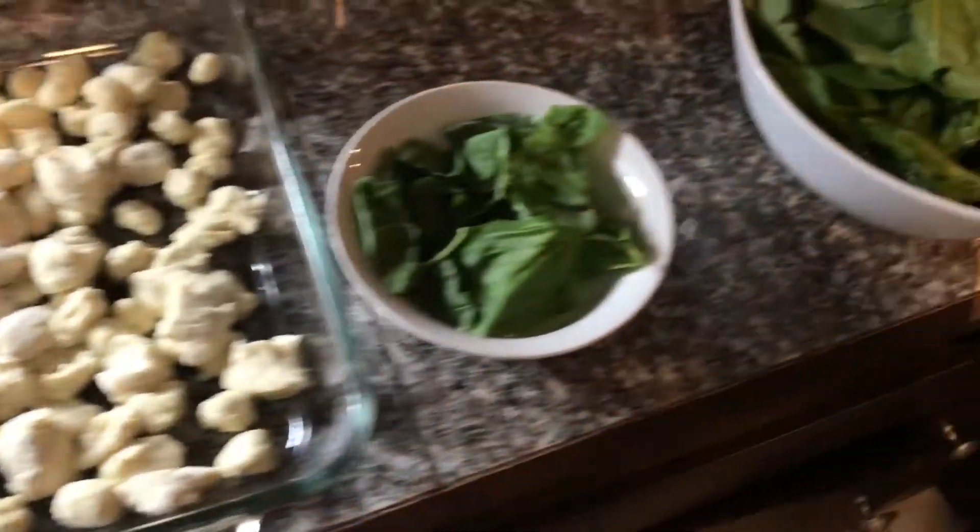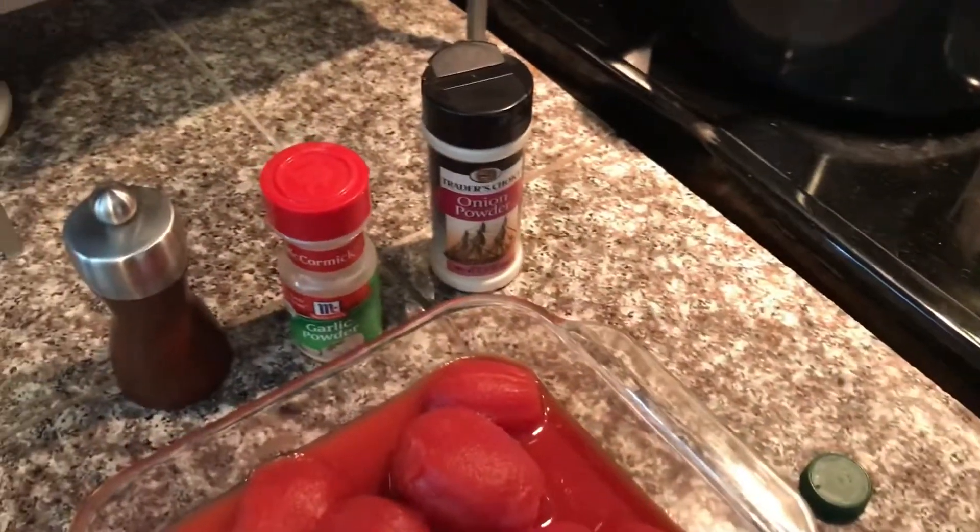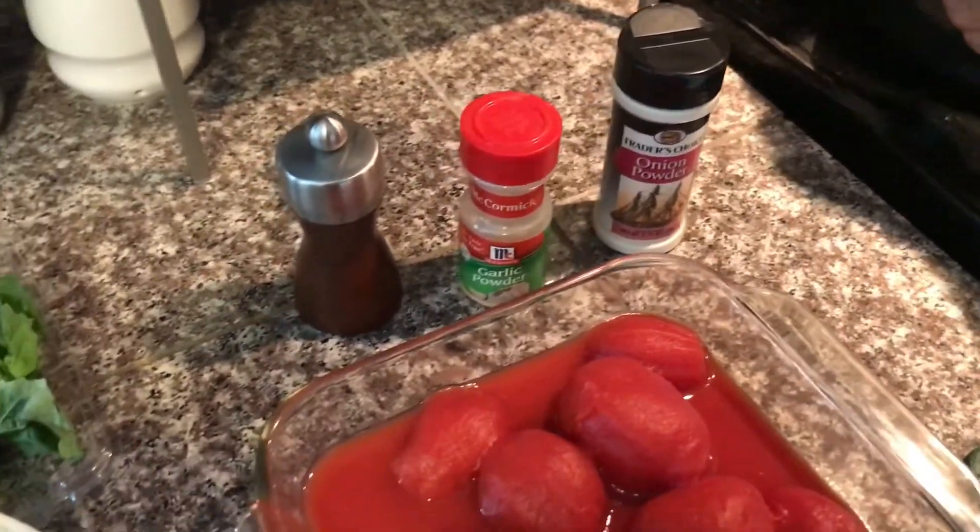Some gnocchi, some basil, spinach, some stewed tomatoes. We're going to use olive oil, onion powder, garlic powder, and pepper.